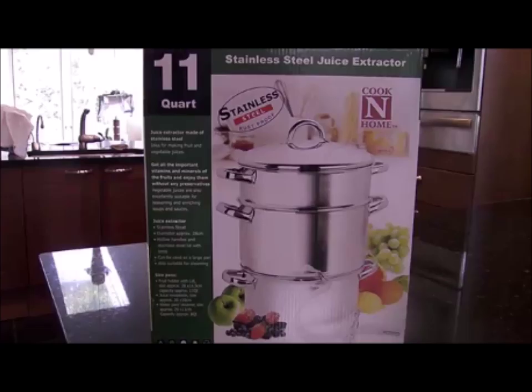It's time to get out your steam juicer. I am using an 11-quart steam juicer. If you watch my channel much, you know I love my steam juicer and find it very versatile. It is very easy to make grape juice using this juicer.